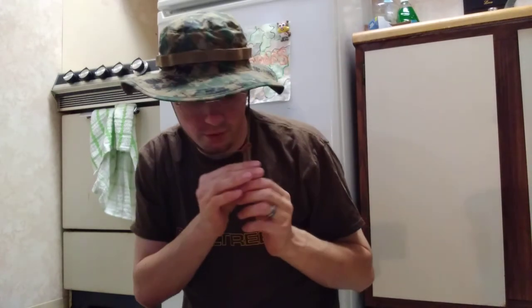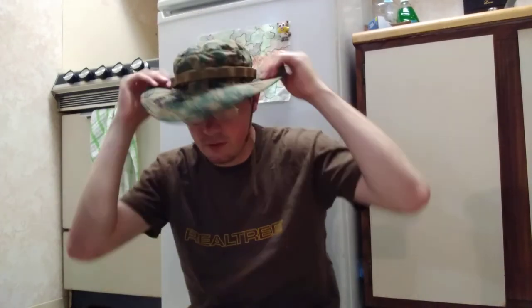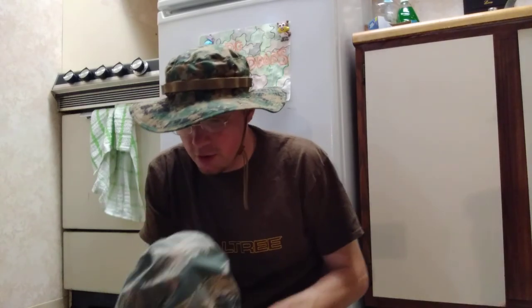It does have a leather tightener strap thing so you can tighten it up right here. It just looks really cool. I don't know what else more to say about these hats other than they're good hats — I really really like them.